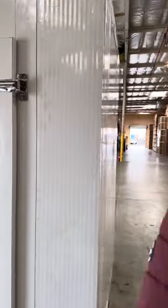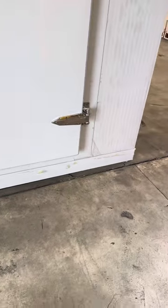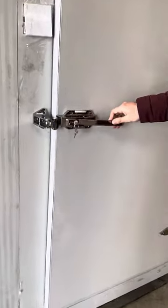We'll go ahead and measure the inside for you as well. You're not going to receive it installed — it's already installed here just so you can see how it looks, including the floor. You're going to have to install it yourself. There's also a little protective paper here that you can go ahead and peel off once you receive it. You have your door as well.